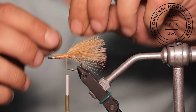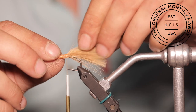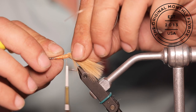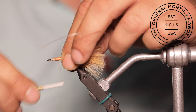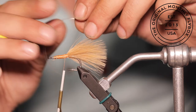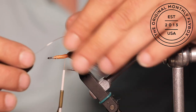Now we are going to tie in our mono weed guard. But instead of guarding us from weeds, we are going to use this to keep our zonker strip from wrapping around the bend of the hook. Tie it in off to the side of the hook shank and allow the memory to sweep over to the side that you want to tie it in next. This makes it so you are not trying to fight it — it just naturally rests onto that side.